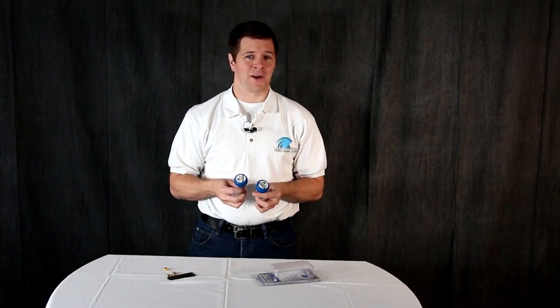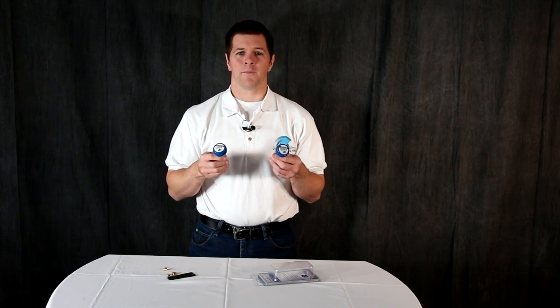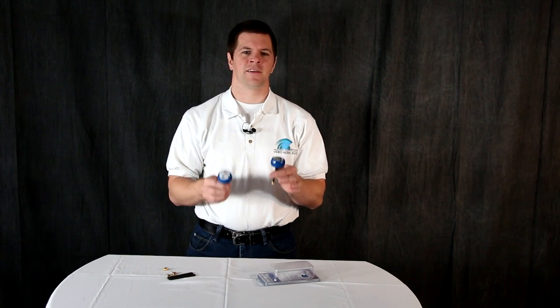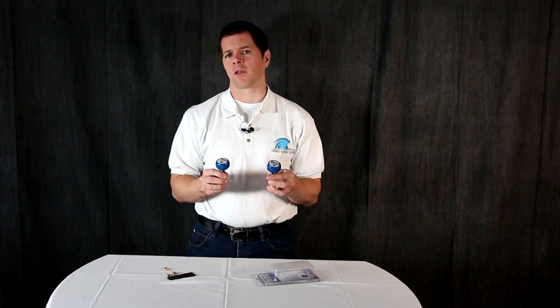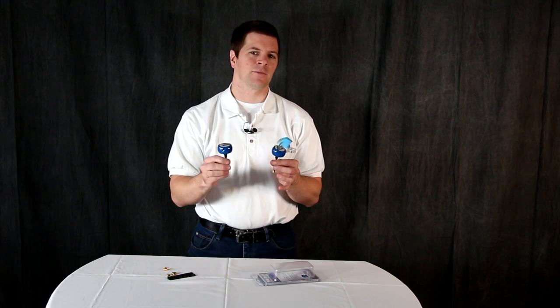Hi, I'm Alex Greve, better known as Ivy Crazy from Video Aerial Systems, and in this video I'm bringing you the 5.8 gigahertz Bluebeam Ultra Antenna System. The Bluebeam Ultra is a right-hand circularly polarized omni-directional antenna system designed for maximum range and maximum video clarity.